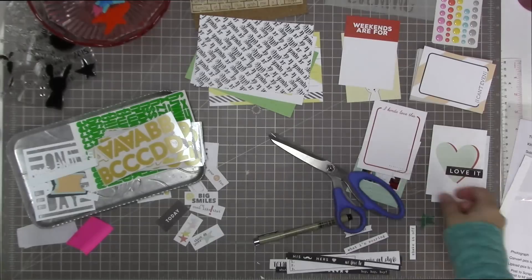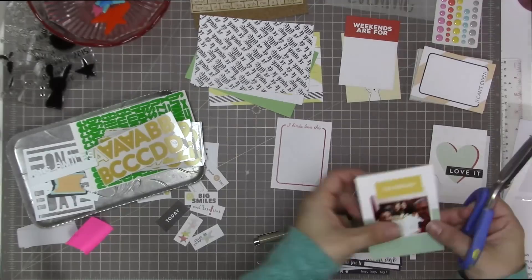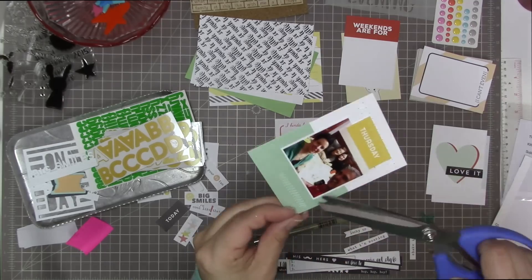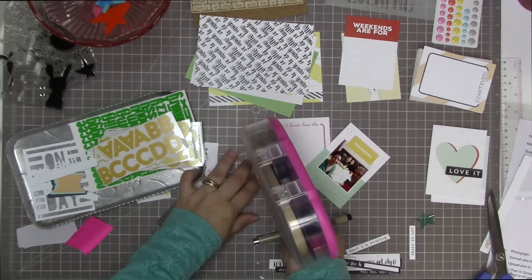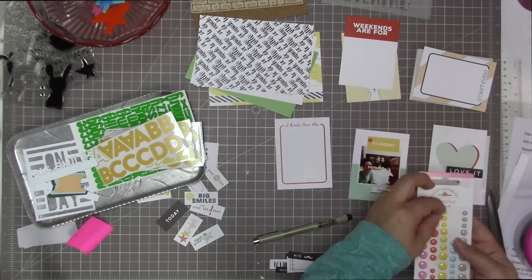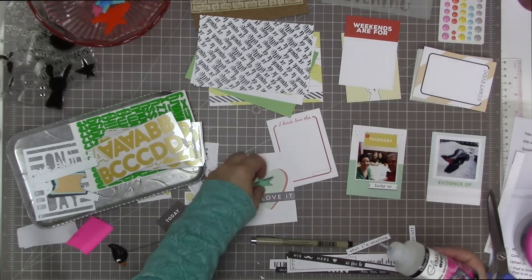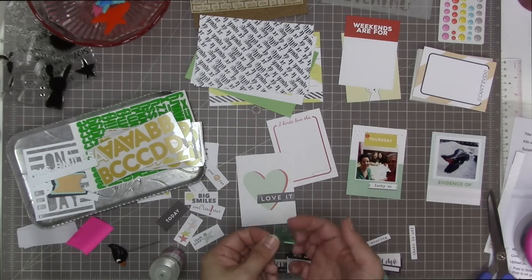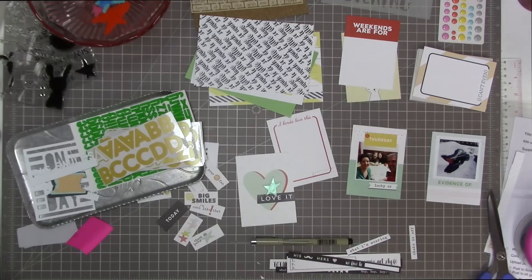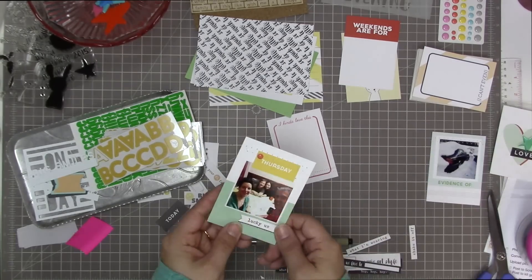I've shifted the way I do my pocket scrapbooking so that rather than doing it as a whole page, I usually just do a bunch of cards and then put them together at the end. But because this is one set of events — this Easter weekend — I am designing it as a whole. So I'm just doing all four of these cards at once, putting different cut-aparts on the cards and decorating them up. I did use my sewing machine, and I'm using glossy accents to stick the enamel piece on.